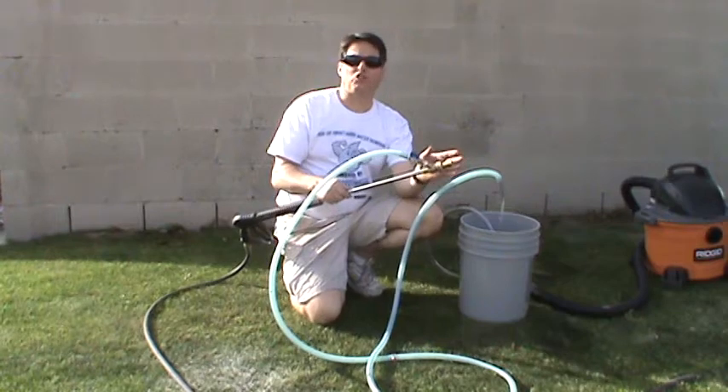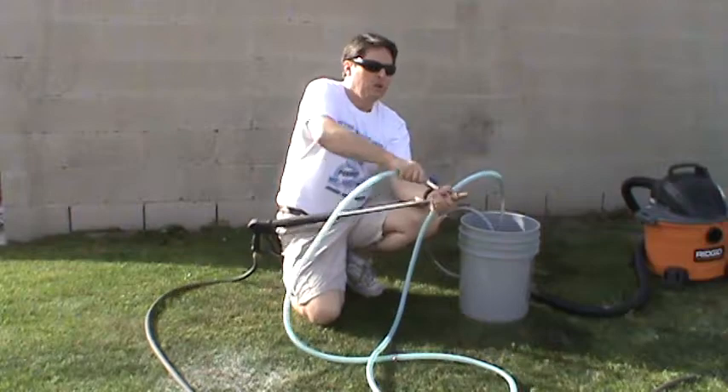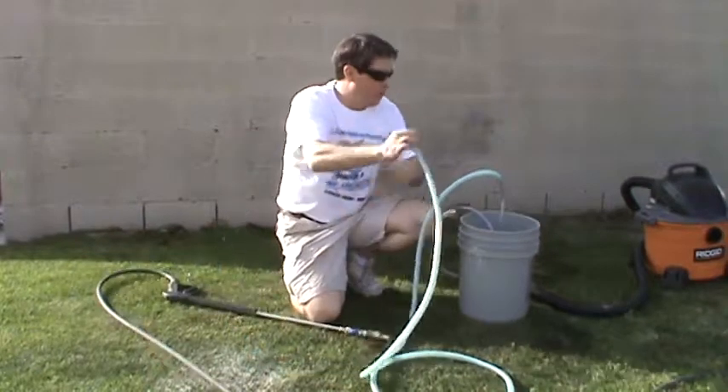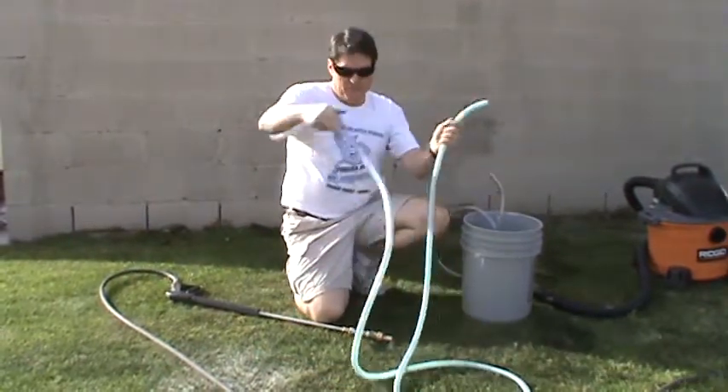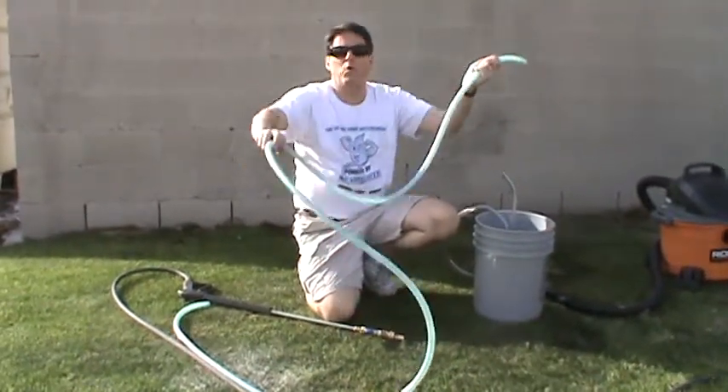So what you want to do to get it started again is to clear the line of all the media. There's a couple ways you can do it. You can just pull the hose off of the blast head and the stake and kind of drain it out. That's one way to do it.